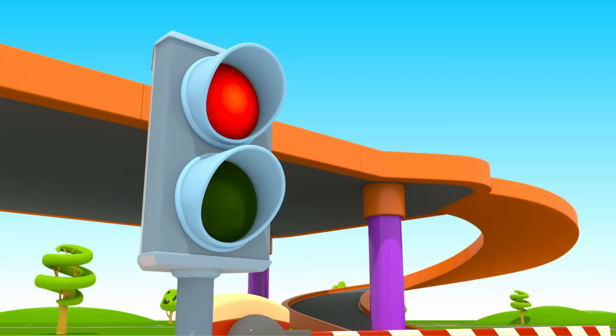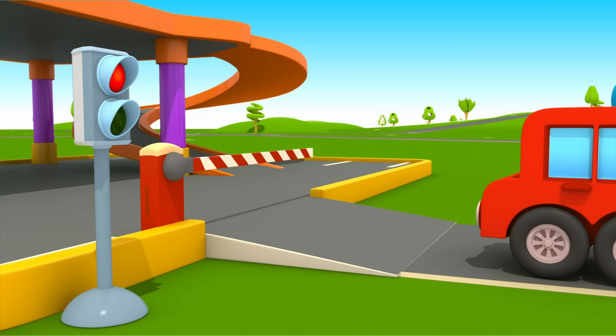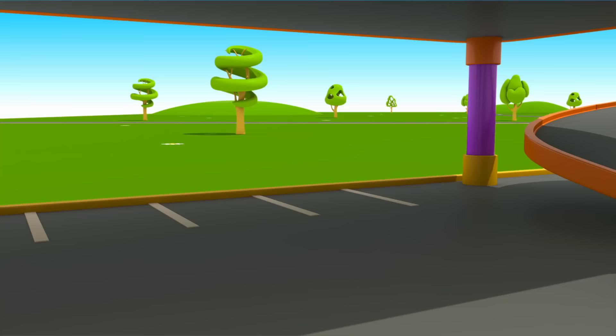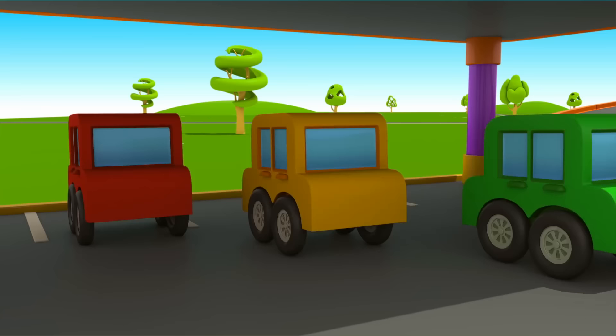Let's raise the barrier. Let's go! So many cars, but everyone found a place. That's awesome!